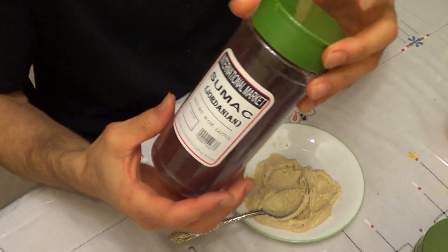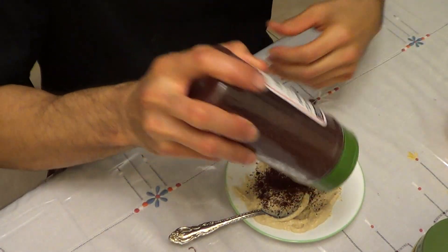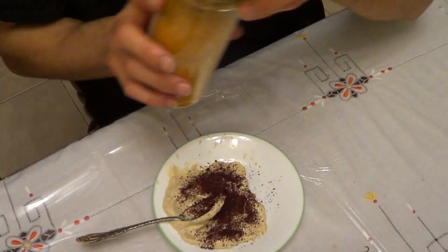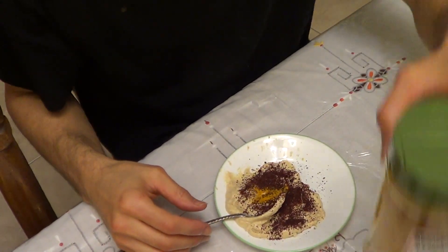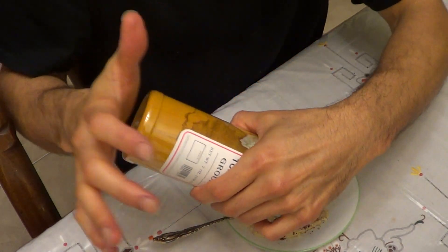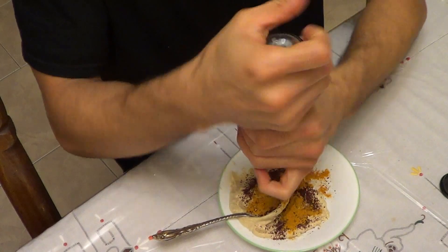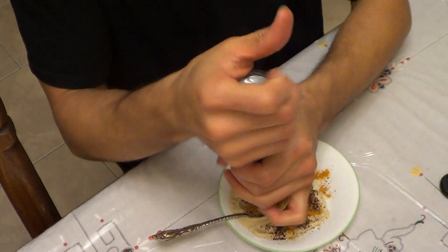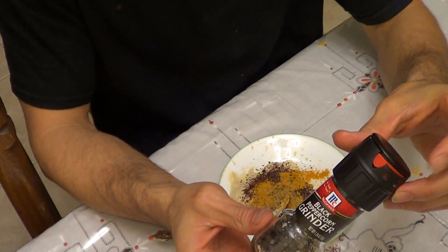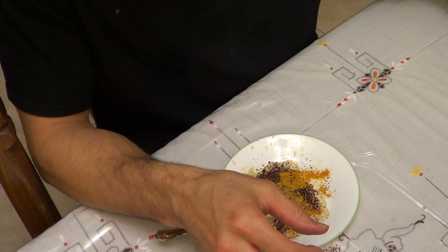Let me show you how I top it. So I have my sumac — it's my favorite spice — I like to get a good amount in there. Here's turmeric, a super spice and potent anti-inflammatory. I like to put some of that on there. Then I'm going to take some black pepper — and credit to one of the viewers from my last garlic video: they said that black pepper increases the bioavailability of turmeric, and they were 100% correct because I researched it and they were absolutely right.